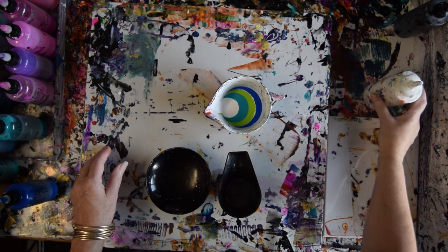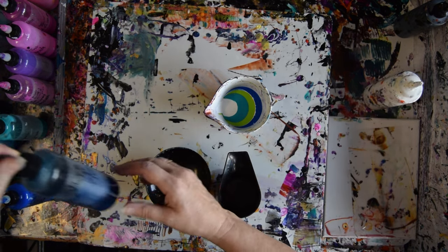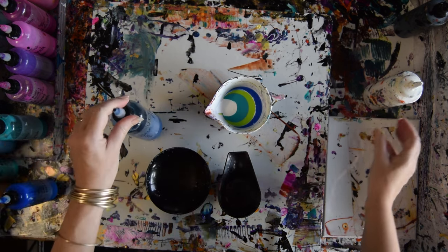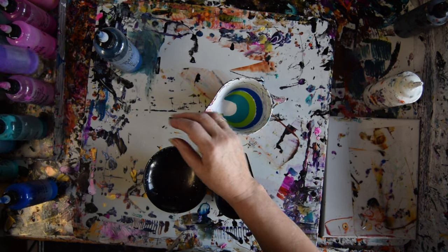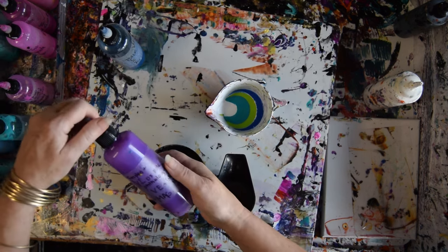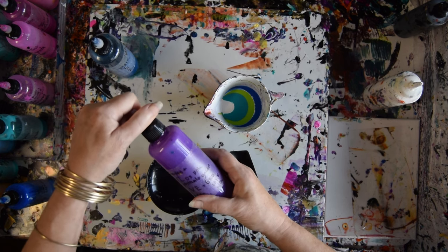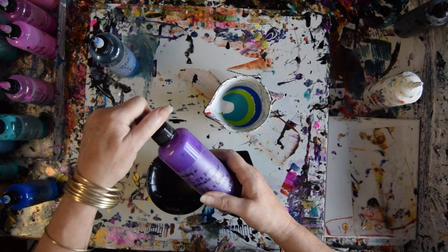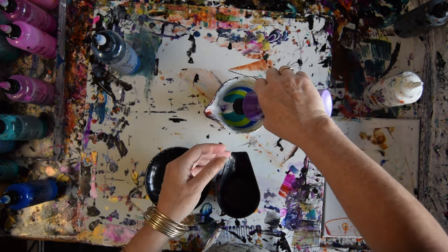I'm going to try and remember the paint brand, and if I do, I'll put it underneath the video. This is a blue-black. I think it'll be after this Vivid Intense Phthalo Green mixed with whatever — it's a custom purple mixed with some Vivid Intenses.